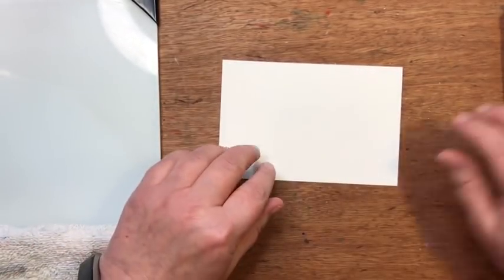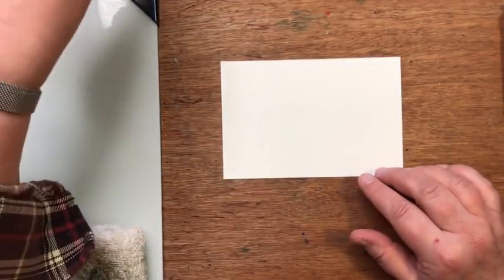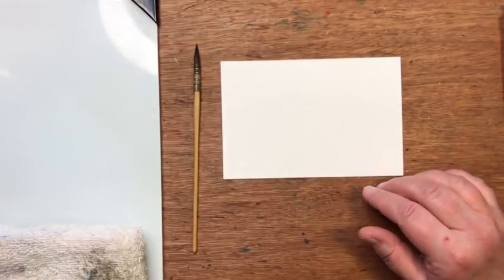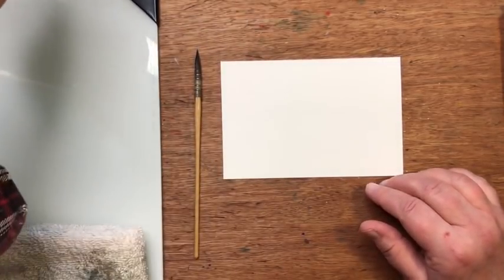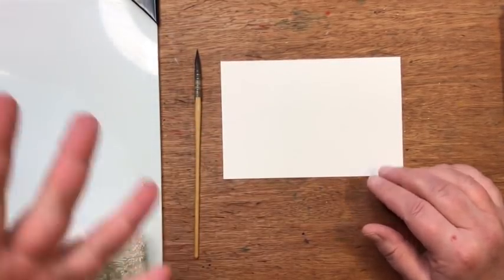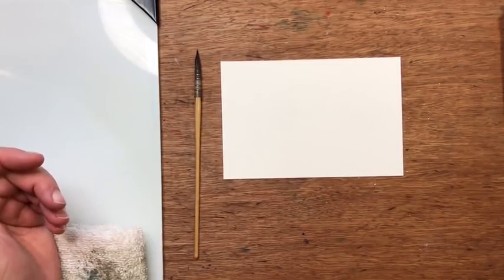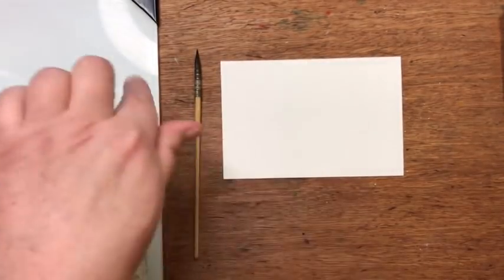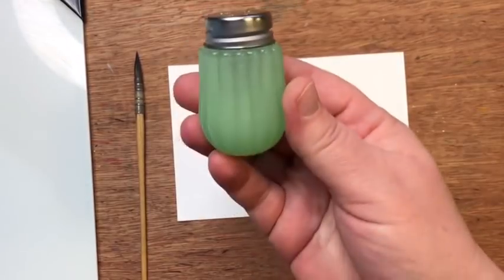I've got a Strathmore watercolor postcard and a selection of brushes. I'll probably just use my triple-zero squirrel mop and maybe a size two pointed brush, but a basic round brush in even one size would probably be fine. It might be nice to have a finer point brush for some of the little tree limbs. I also have some plain table salt to sprinkle.